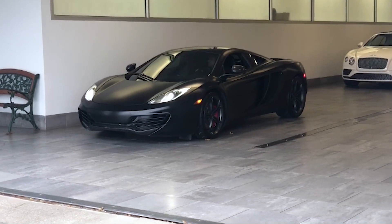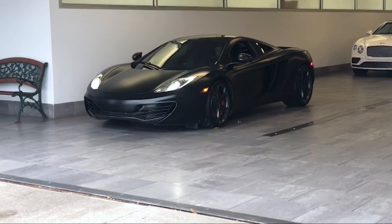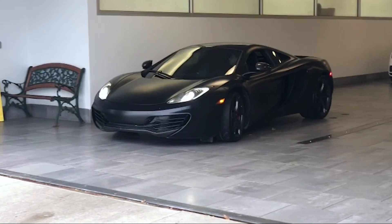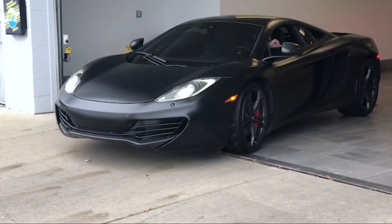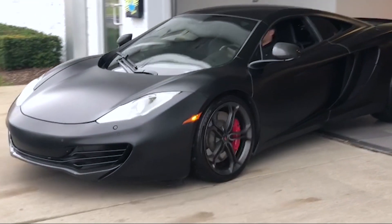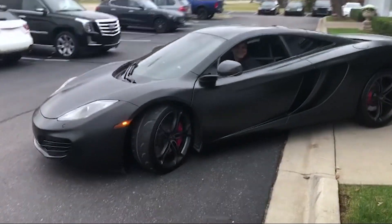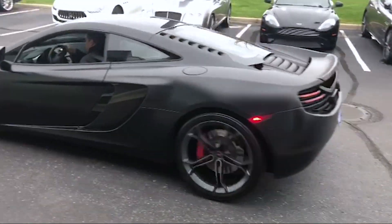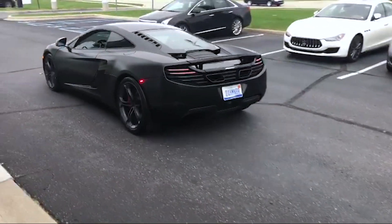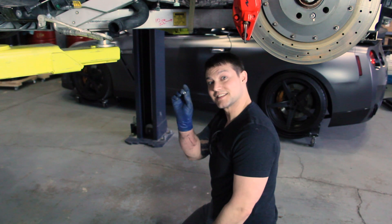The McLaren 12C is, as Seth and I feel, the up-and-coming tuning platform. The costs are right, but the fuel system is wrong. We're upgrading the fuel injectors, the rails, and the lines — but more importantly, what's in the fuel tank? What kind of pumps, what can we flow, how do they stay full? We plan to go on this journey of figuring out what we don't know, making some mistakes, and ultimately building out a proper fuel system.